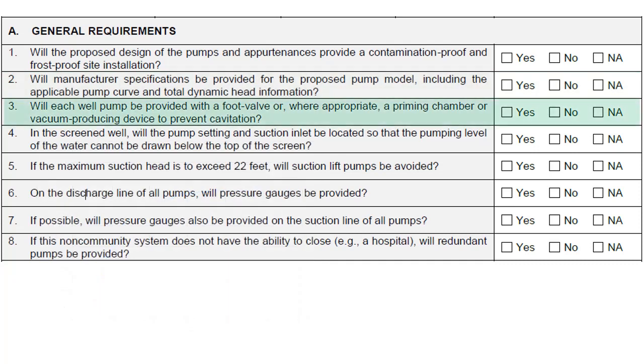Each well pump should be provided with a foot valve, or where appropriate, a priming chamber or vacuum-producing device to prevent cavitation. Pump cavitation is caused by pressure drop of the water flowing through the pump and results in the formation and collapse of bubbles, which can cause damage to the pump due to excessive vibration.